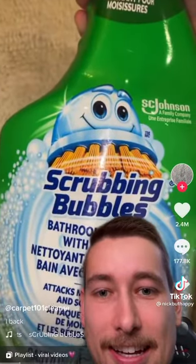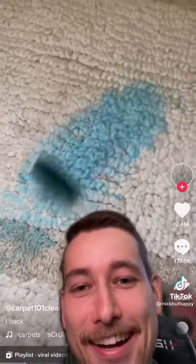Put some scrubbing bubbles — about three sprays. Now scrub.